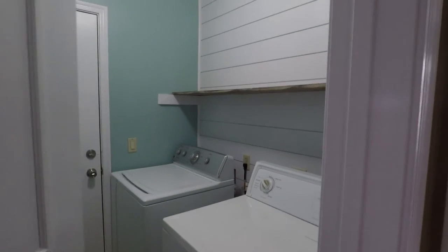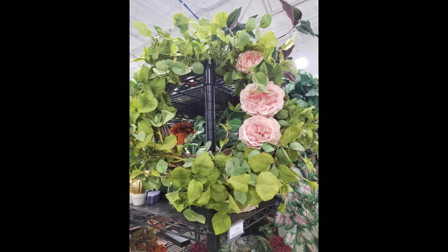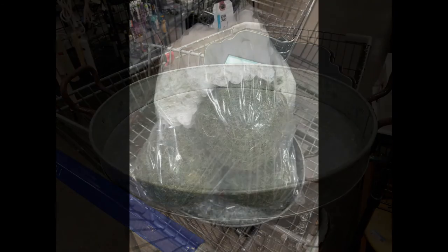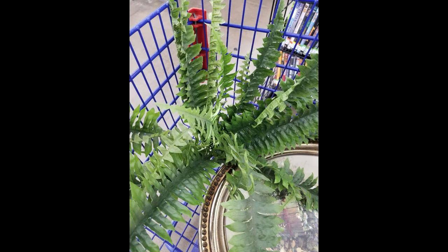I decided to go to the thrift store to find a few things. I'm also going to use things I already have at home. Here's what I found: a wreath with green and pink flowers — I think it was four dollars — a metal tray to put on the dryer for about four dollars, a bag with moss balls and flower balls, and a round print with a garden scene that I loved. I'm going for a garden theme. I also picked up an artificial fern. All of this was under twenty dollars, maybe around fifteen.